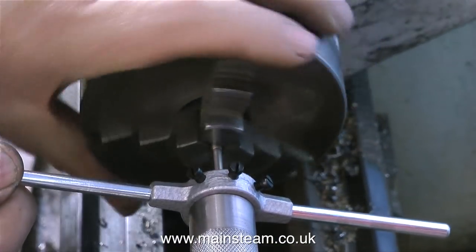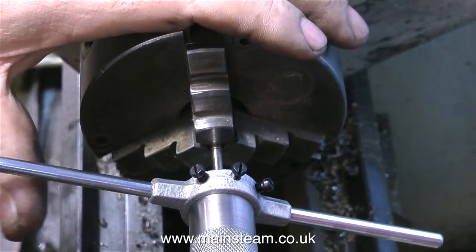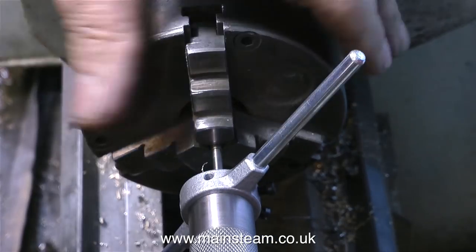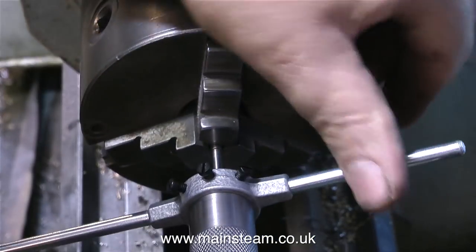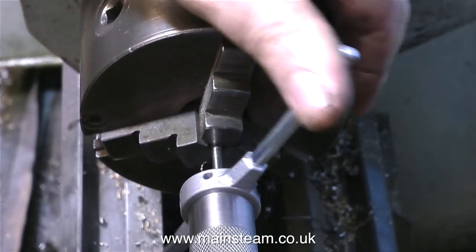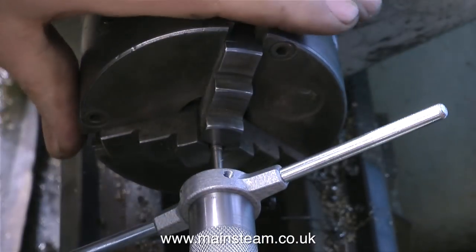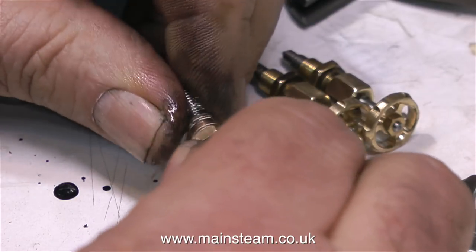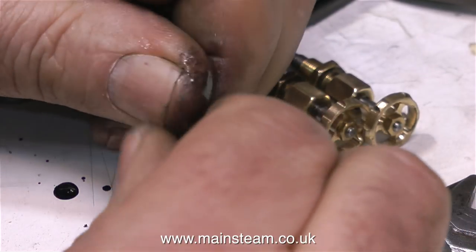Back to the job I'm currently doing, and this is valve spindle number two, having the 6BA thread extended on the end of it, after I reduced the diameter of the end of it by turning off the squared section that went into the original handwheels. And in exactly the same way, I fitted the handwheel to the valve, but only after I'd removed the gland nut and polished it up.